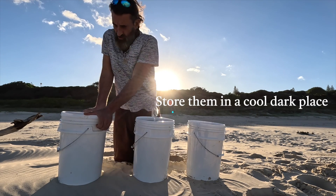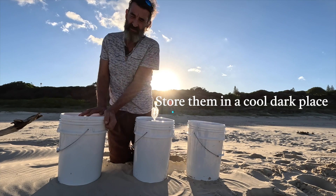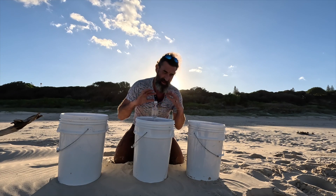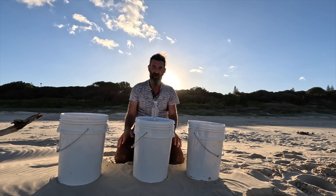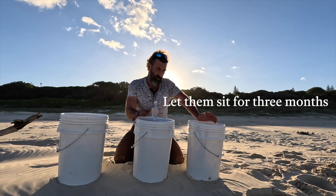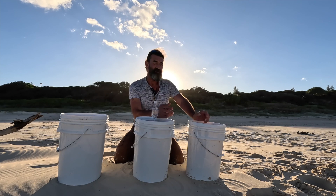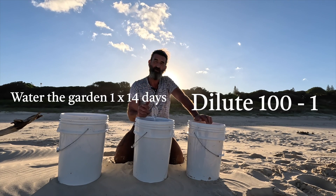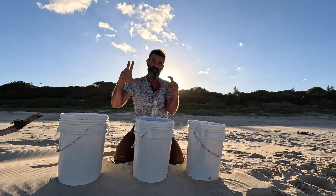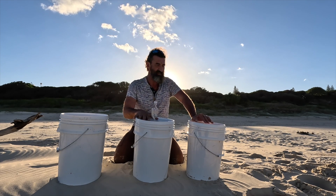I'll let them sit in a nice cool, dark spot in the garden. It's important they don't get hot and don't get light. If you've got white drums like this, just put a black plastic garbage bag over them to keep the light out. Let them sit in a cool dark spot for about three months, then they're ready. Strain out the material, put the liquid in a bucket with a tap, and water it on your plants once every couple of weeks — 100 milliliters in a 10-liter watering can, so it's a 100-to-1 ratio.